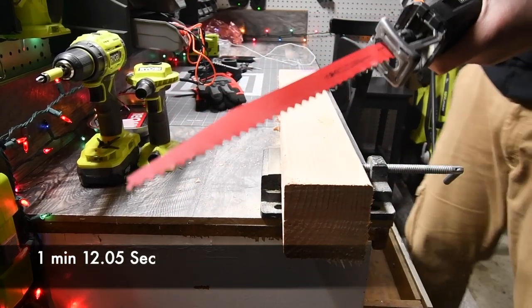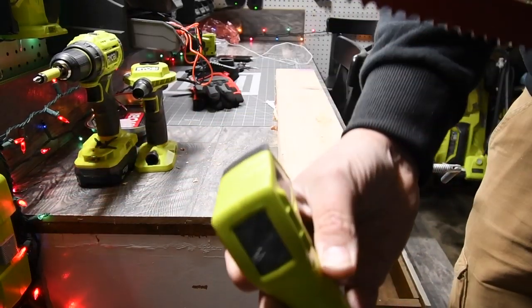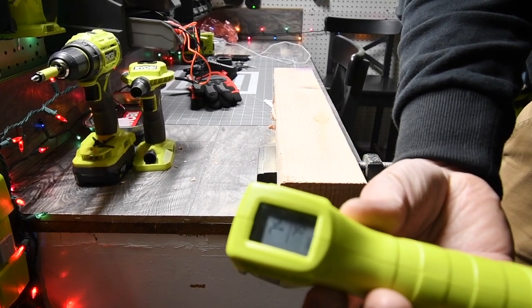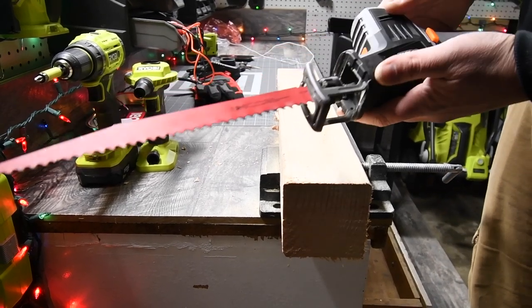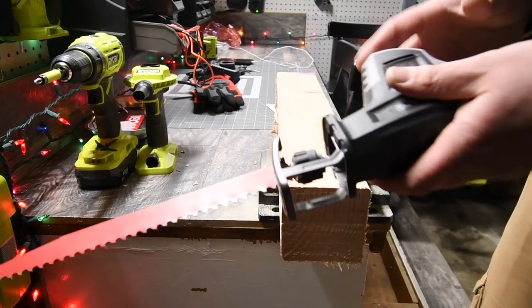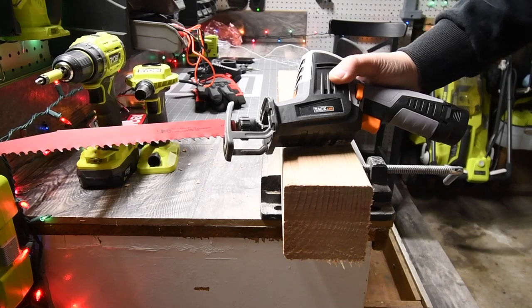And there we go. Let's read the temperature of this really quick — 74 degrees. For a product this small, doing something it's not designed to do, it did pretty well. But this is majorly lacking power. If this was in their 20-volt system, it would be a lot more powerful.